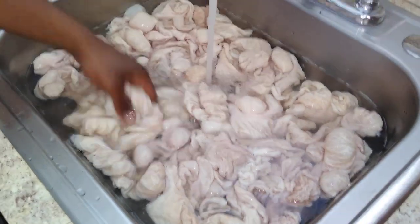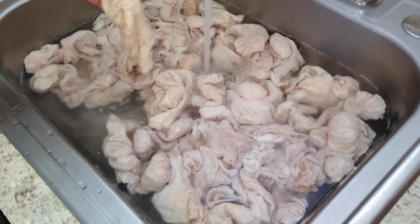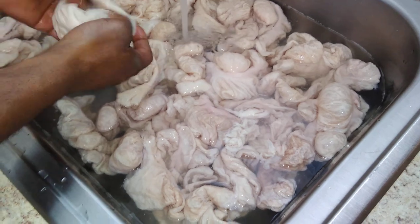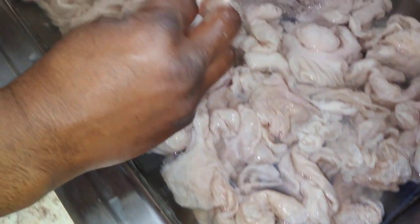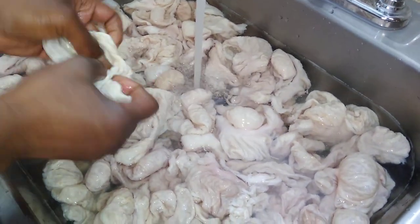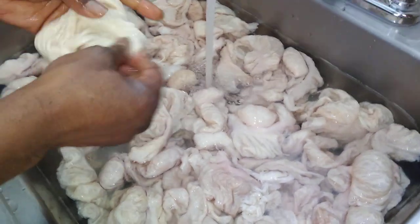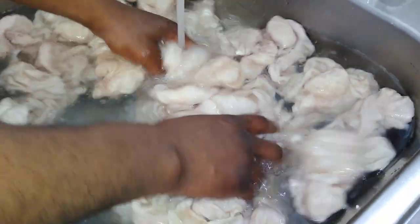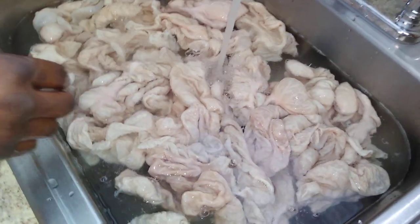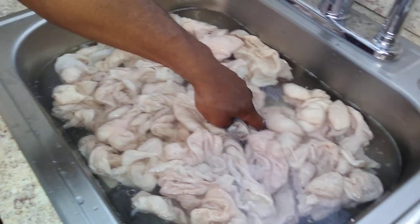These are the Aunt Bessie pre-cleaned chitlins, straight out of the bag, thawed and out the bag. Look at how clean that water is and it's only the second rinse. Look at it — you ain't have to pull nothing off, and we got nothing in the trap. Already threw out the bags, but these Aunt Bessie's — look how clean that is.